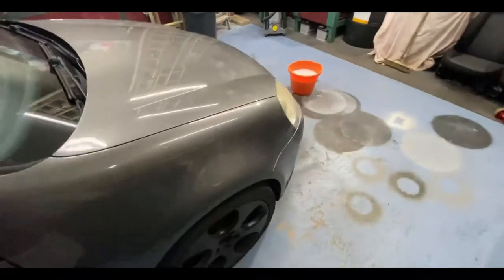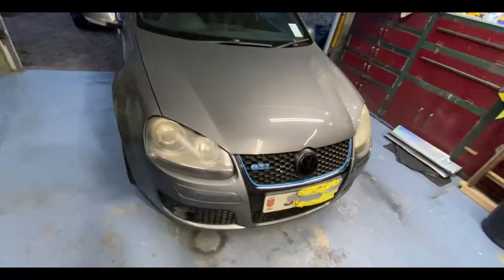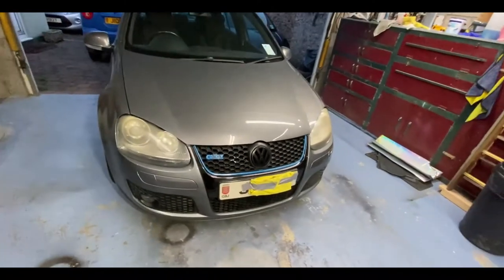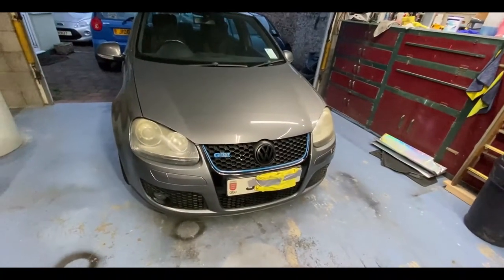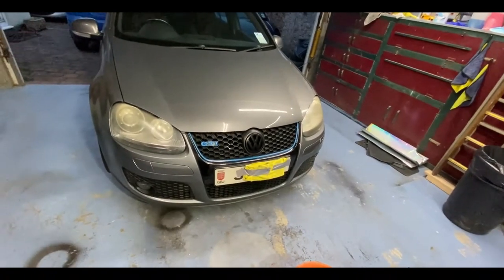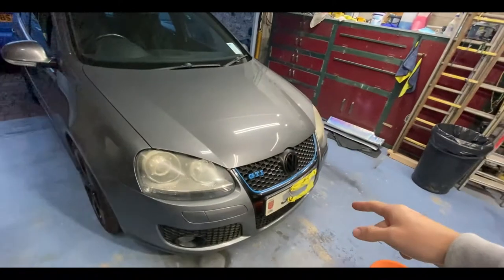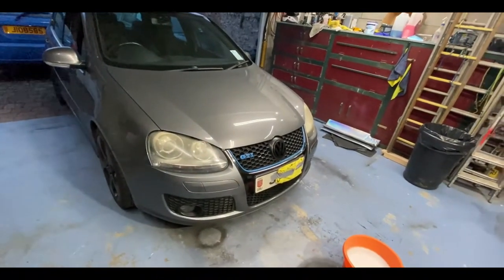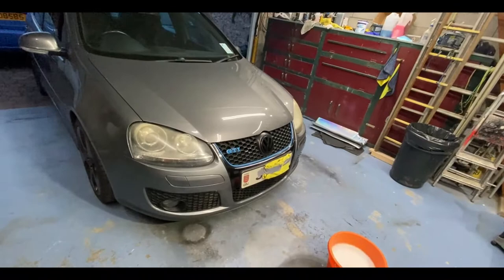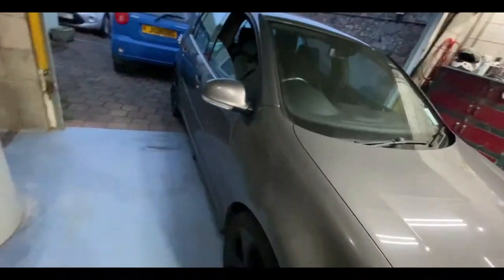Since the last GTI video, I've gone ahead and changed a couple of sensors — the crank sensor, the camshaft sensor — and the boost pipe that runs in front of the inlet manifolds. I've managed to get a couple of the fault codes gone, but unfortunately not all of them, and there's still a little bit of a running issue.